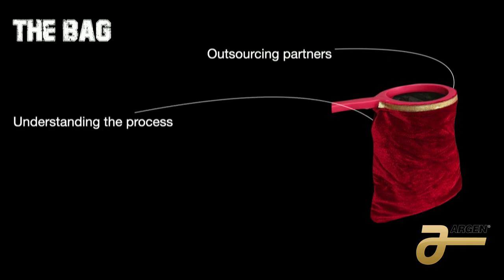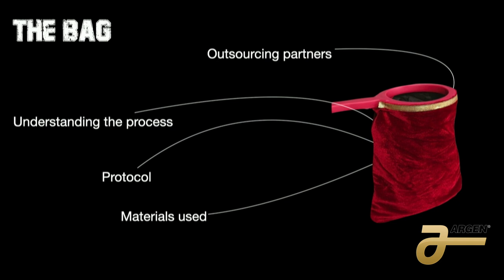Continuing my journey, I have a bag — it's an imaginary bag. I have a couple of things inside. The first thing is outsourcing partners. That's important in my laboratory because I can grow more without buying things. The second is understanding the process — we need to understand this type of case in order to complete everything properly. The third is the protocol: how you're going to do that case and how you plan it. The next is the material. As a technician, we need to know the material, the stability, the color, and what the material is going to give us.